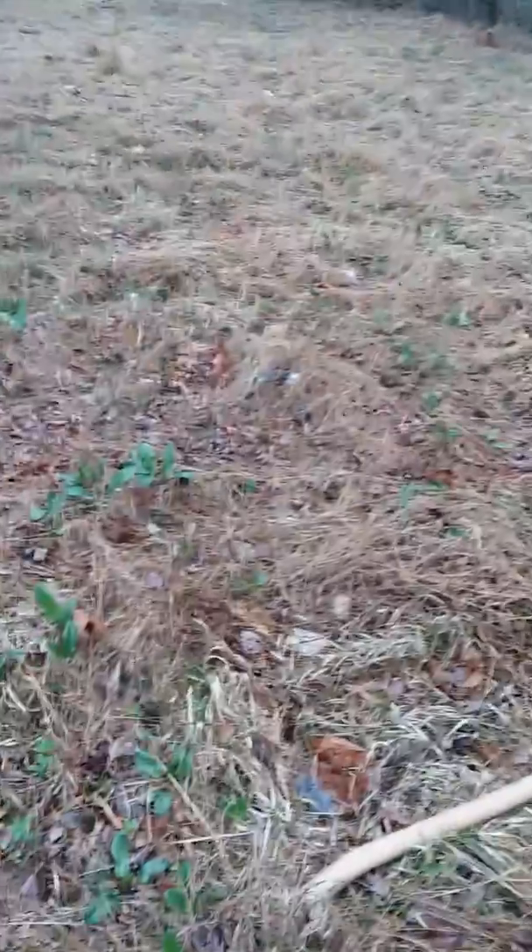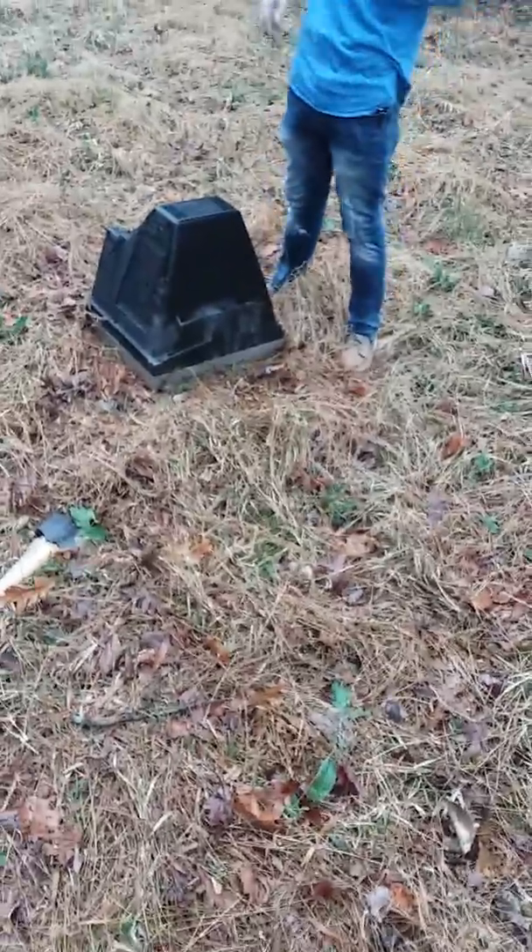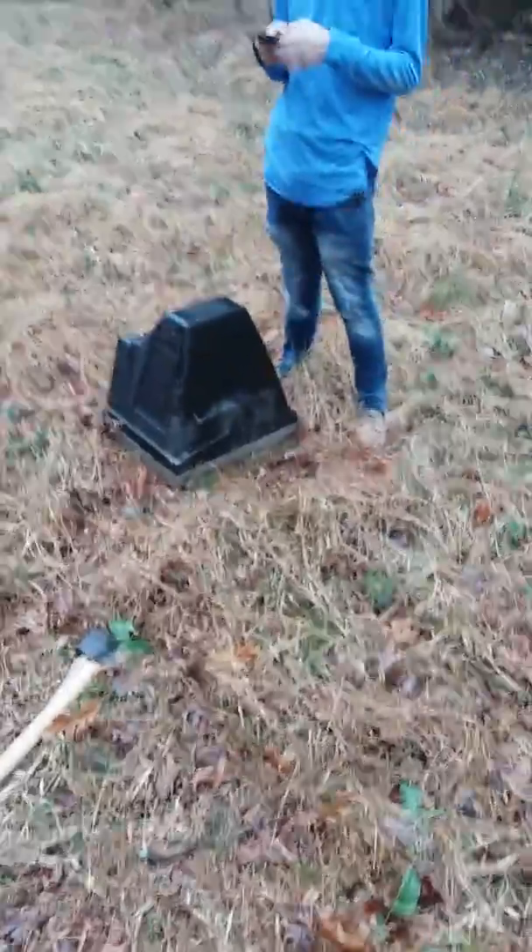What is up my bucks, we're here today again with another video. Today we're going to do something different. We're going to smash that TV sitting right there — it has no legs but it's sitting down right there in front of Jeffrey.